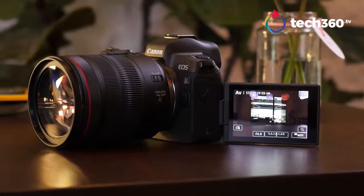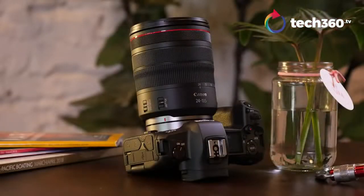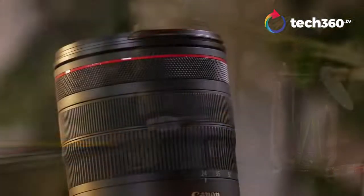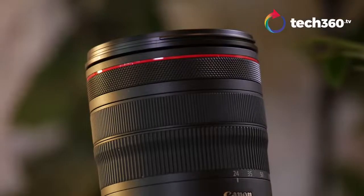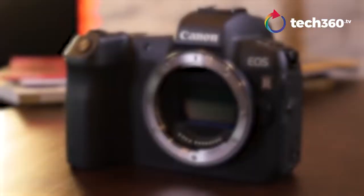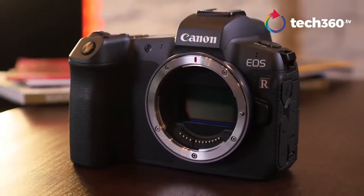Let's talk about the lens design here because that's also been updated. It's a sleek, more modern design. You have the zoom capabilities, and then you have a customizable ring that can be set to exposure, ISO — however you want to do that. This lens has image stabilization. Not all lenses do. This one does because there's no IS in the body. Some people are complaining about it, but some say you get better picture quality without IS in the body.